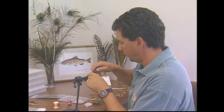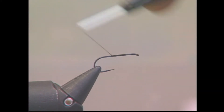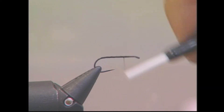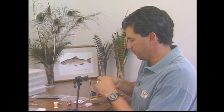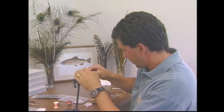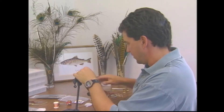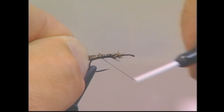The first step is to get a good base layer of thread built up, because you want to prevent that deer hair from slipping on the hook. I've now taken a small portion of deer hair, stacked it, and we're going to tie this in for the tail — cut it to make a nice bushy tail about half the length of the hook.